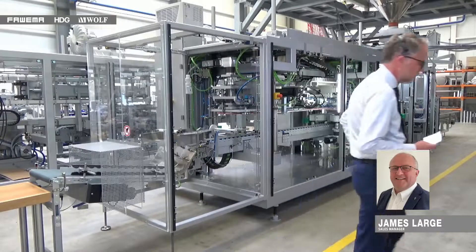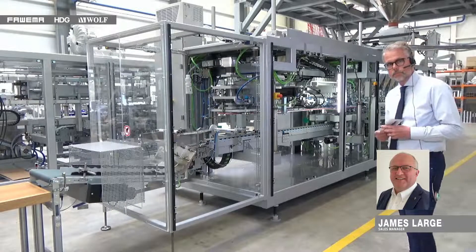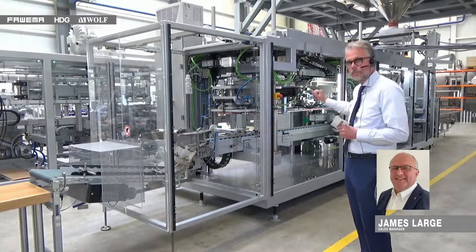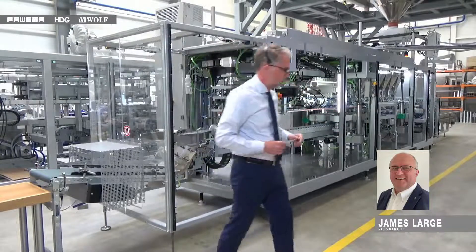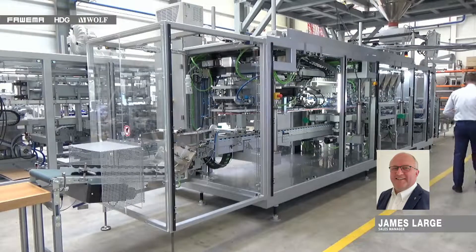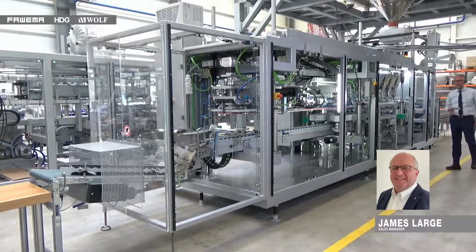Thank you very much, Frank, for the introduction. Good morning everyone and welcome — thank you for joining us this morning. The FA438 is our flagship machine for small bag sizes. Mr. Barlandzifa will try to point out some of the key items as I go through the presentation. Above this particular machine we have a multi-head weigher, and this multi-head weigher delivers exact weighments of the product into each bag individually.